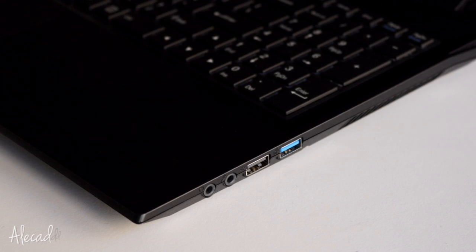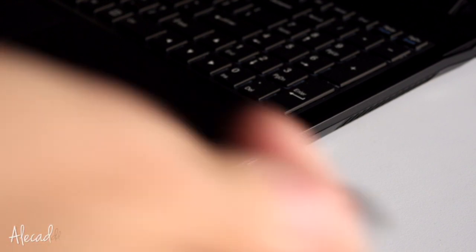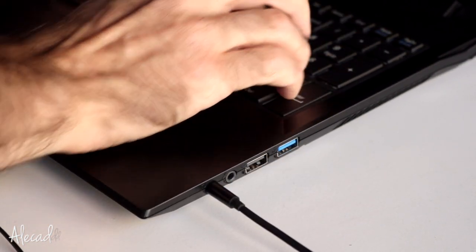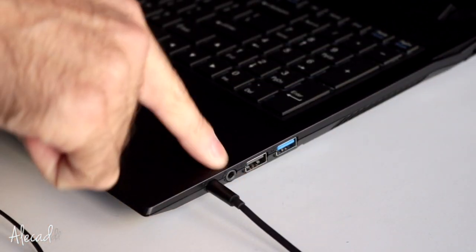The headphone jack is in a weird spot — too far down in the layout of the laptop, where I find myself easily accidentally resting my arm on it or hitting it while using a mouse. Having it in the top corner would be way better.